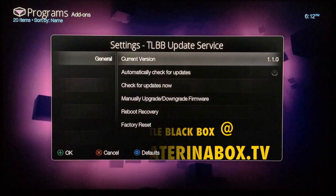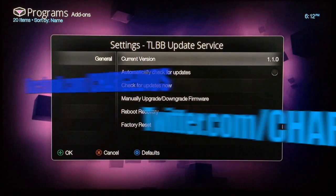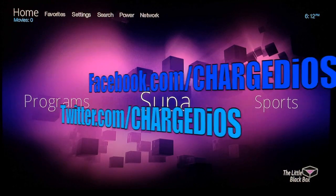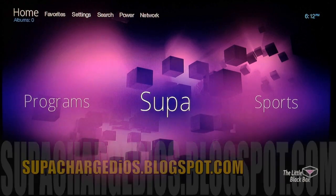Hope you guys found this video helpful. If you did, please click the like button, like my page at facebook.com/chargedios, follow me at twitter.com/chargedios, and check out my blog at superchargedios.blogspot.com. Thanks for watching, see you guys in the next video, peace!